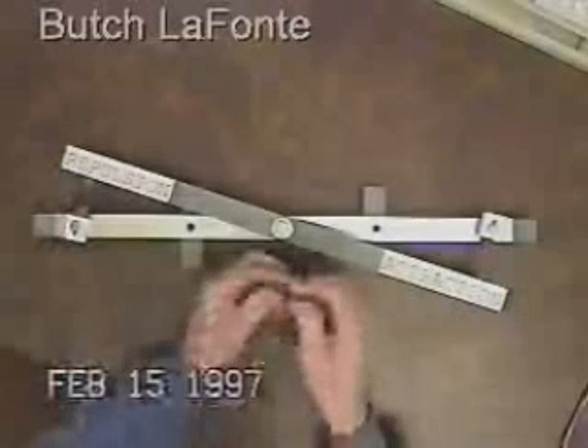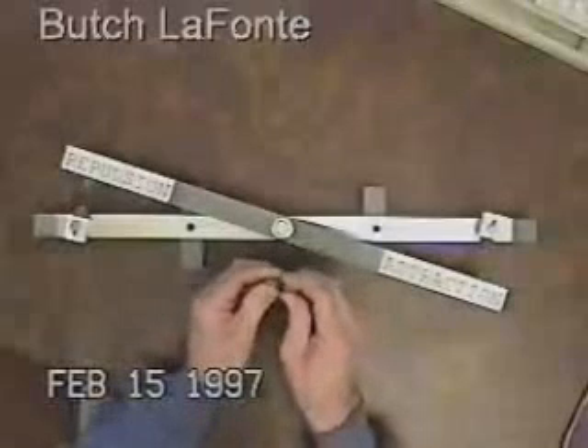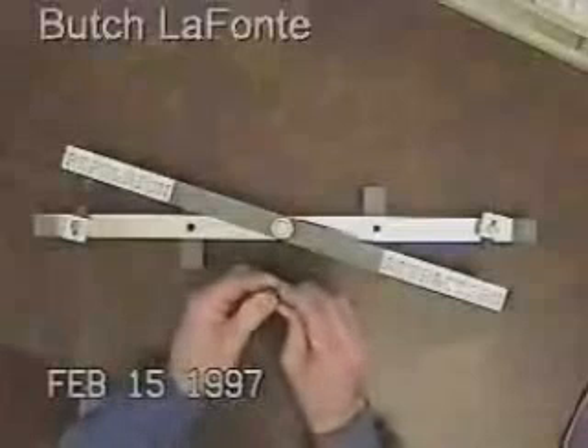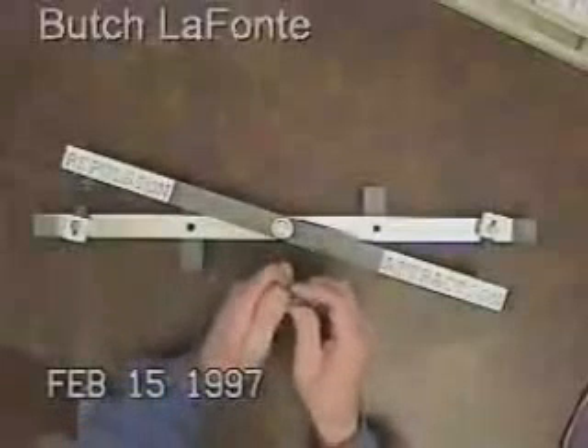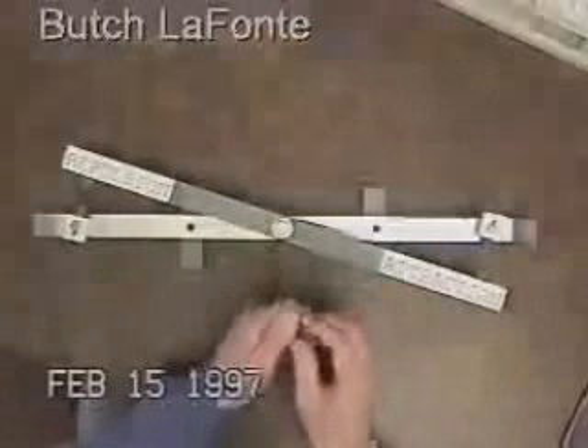Here are two identical magnets. As you see, in repulsion it is almost impossible to push the two together. In attraction, it's extremely hard to pull them apart.